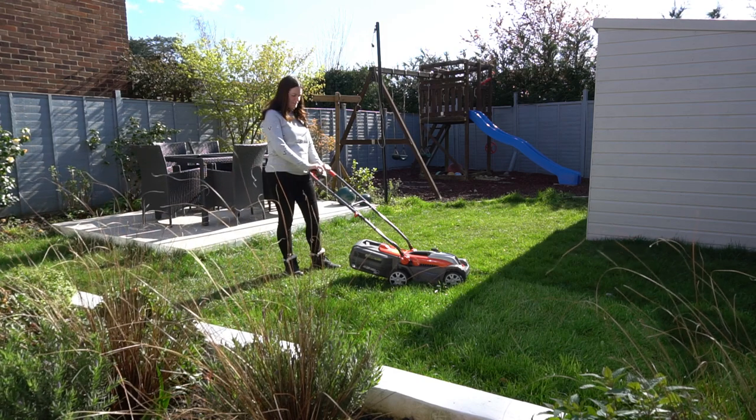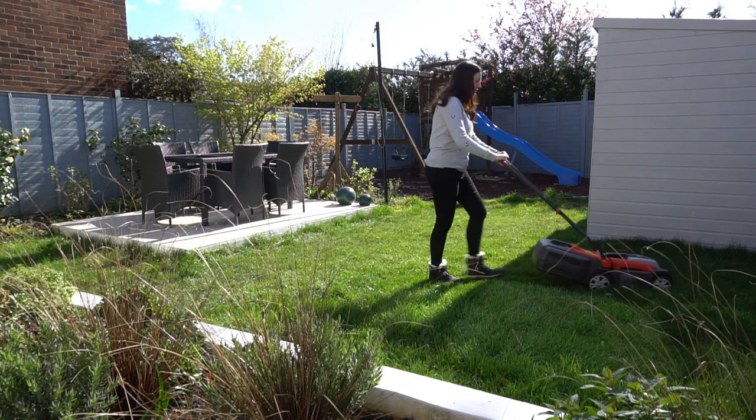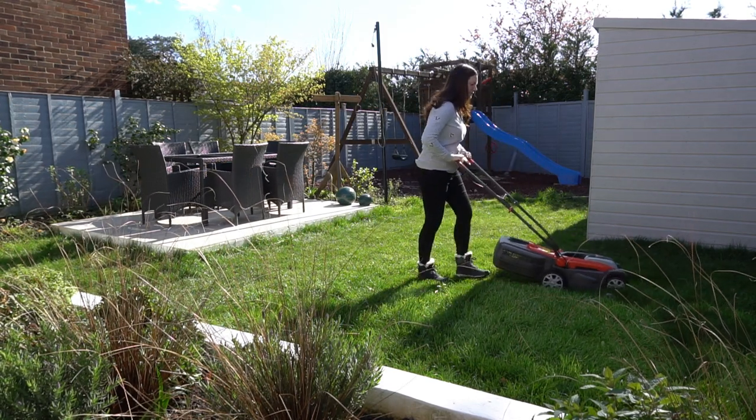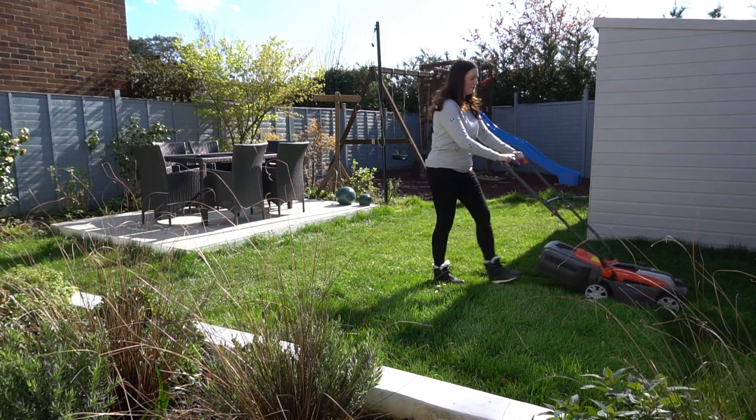What I really like is the safety functions — Flymo have really thought about it. I needed to press a button in the middle and then pull the two handles to even be able to start mowing the lawn, and that's along with the safety key that gets put in with the battery.